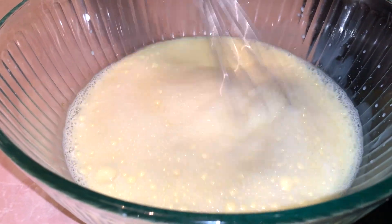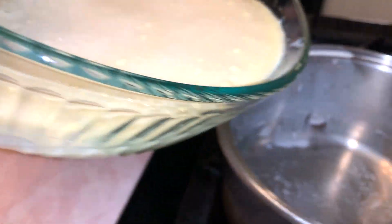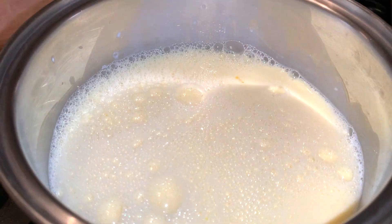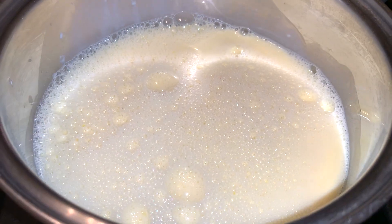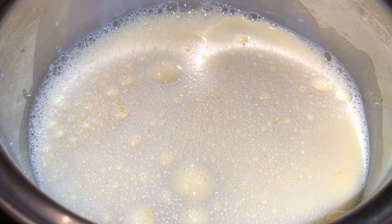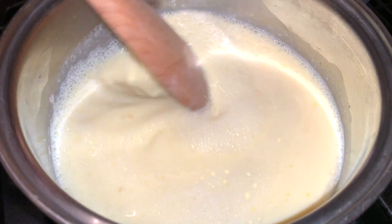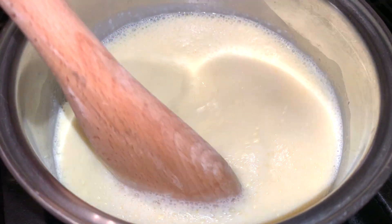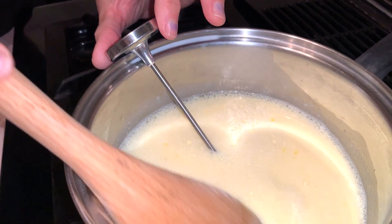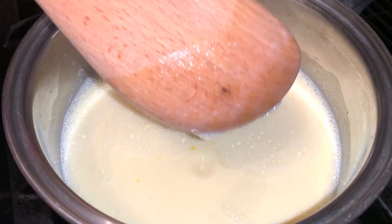Then all we're going to do is put it back in the pan on low. We're going to bring it to 160 to 165 degrees and check with a thermometer on very low for three to five minutes. Meanwhile, you're going to want to keep stirring and make sure you're scraping the bottom. I've got my thermometer in there and I've got it very, very low.